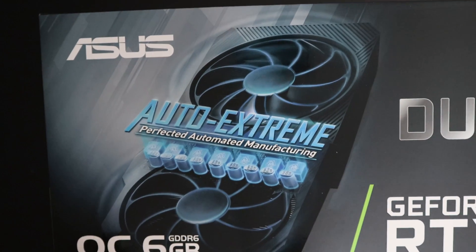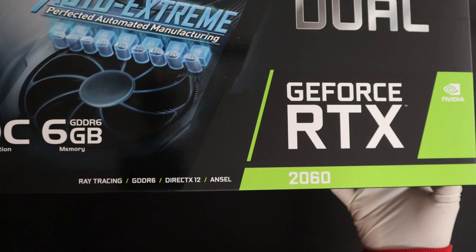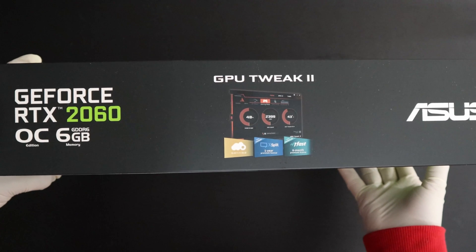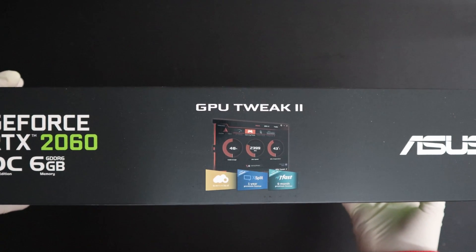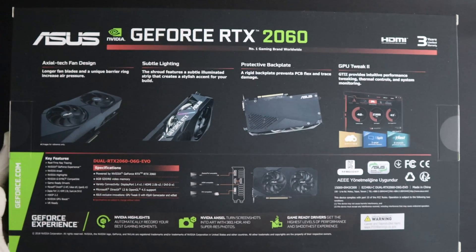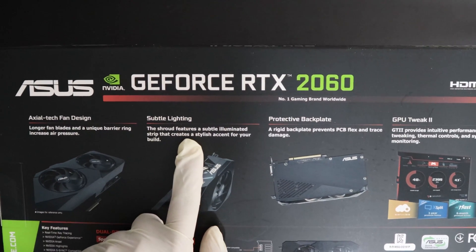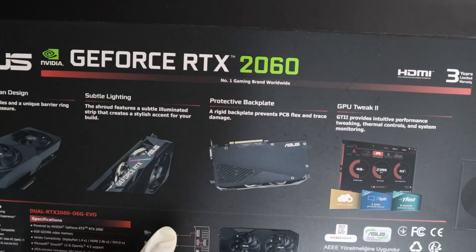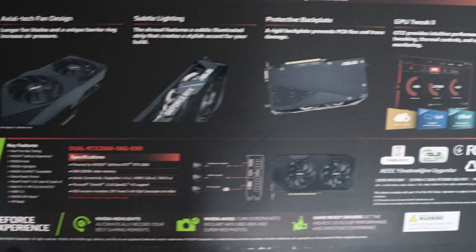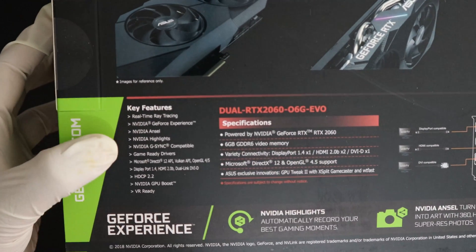This GPU is manufactured with a perfected automated manufacturing process. It's got ray tracing, GDDR6 memory, and DirectX 12 compatibility. Over here it's got GPU Tweak II software used to overclock the graphics card. On the back there's additional information: an Axial-tech fan design with subtle lighting, a protective backplate, and GPU Tweak II software for overclocking.